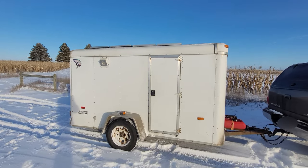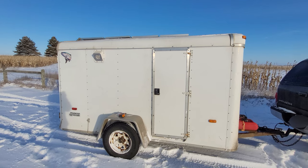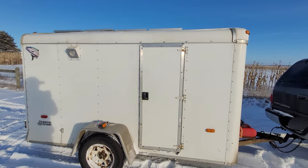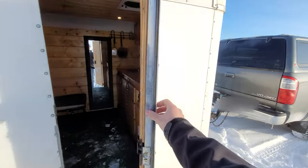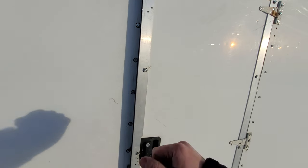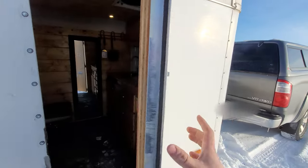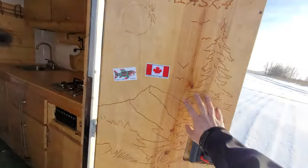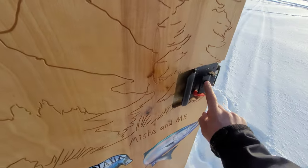Today I'm going to show you my 6x10 cargo trailer that I've converted into a camper. This is a 2003 cargo trailer — this door was not originally on here, so I cut it out and used the material from that, plus some aluminum and three-quarter inch plywood, to make a door.